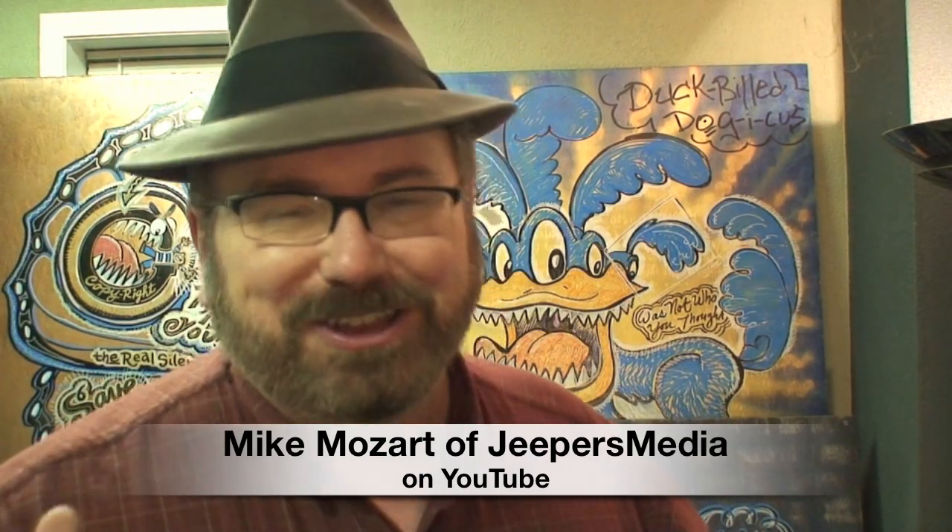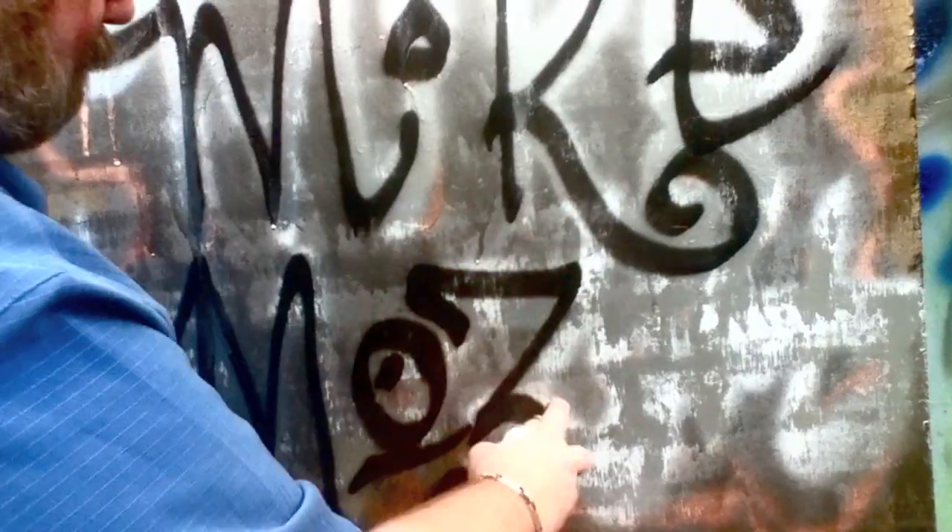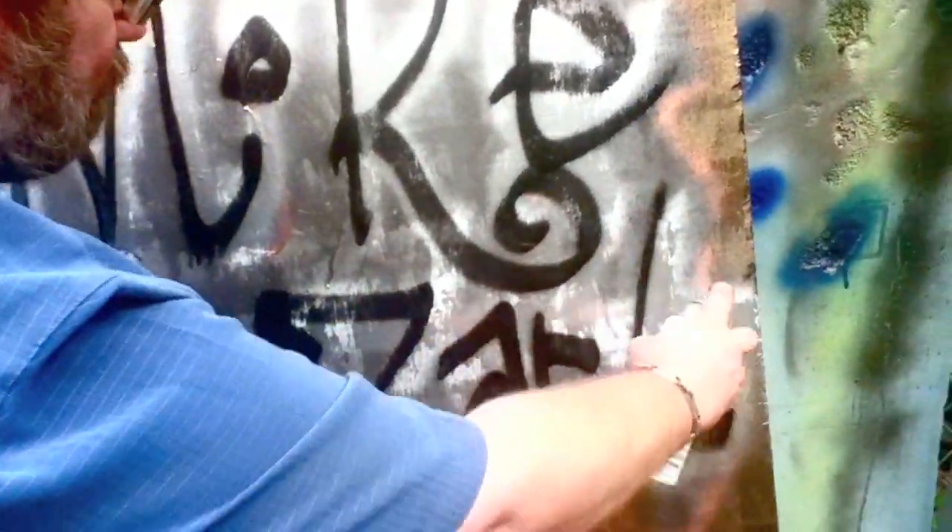This is Mike Mozart of Jeepers Media on YouTube, and I'll bet you never knew that I was a graffiti artist or a street artist. You're going to see some of the artwork that I've done for the past 30 years. My street art just doesn't decorate streets — it decorates things like this vase. I call a lot of these things 'reversos' because they're secret artwork on the other side.